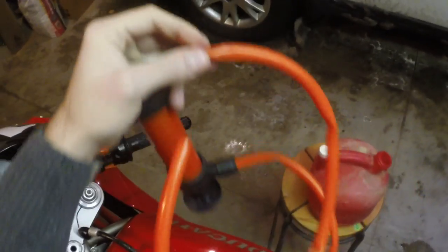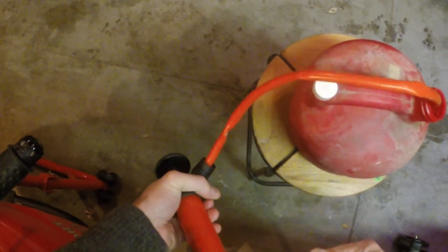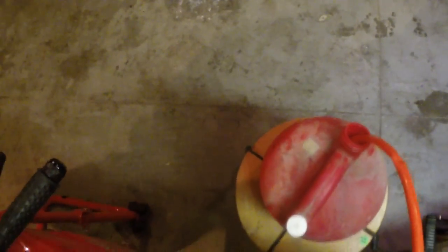I think this end goes in here. The important part of using a siphon is to know which direction to siphon in. Looks like fuel is leaking out of this thing. Get it nice and deep in there. Anything coming out? Just air. And we siphon, siphon, siphon, siphon. I think something's happening here.